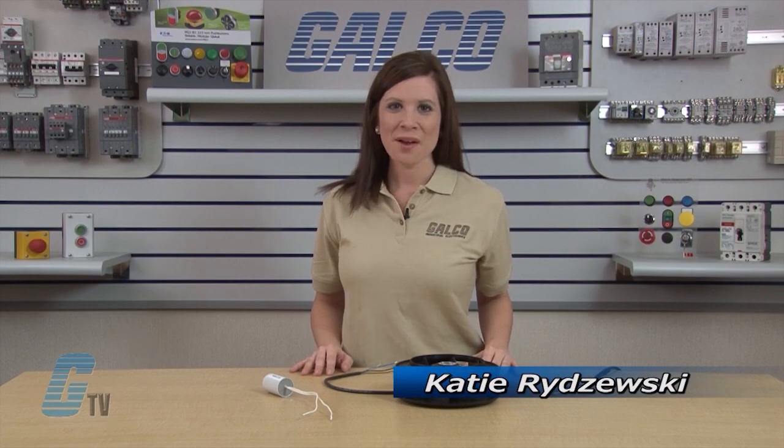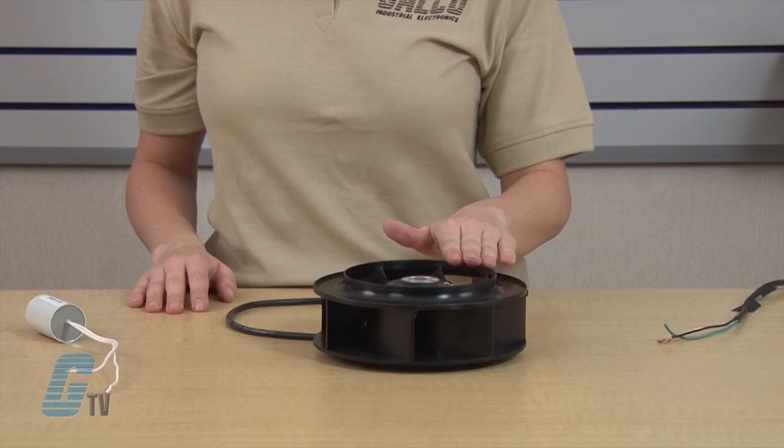Welcome to G-TV. Today I would like to show you a motorized impeller fan from EBM Pabst. Motorized impellers are designed and engineered for air moving applications where high reliability, limited space, air flow, and static pressures are primary concerns.